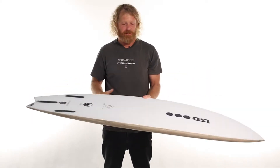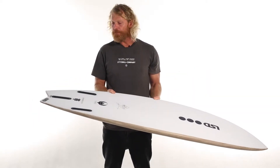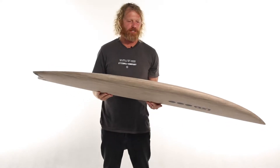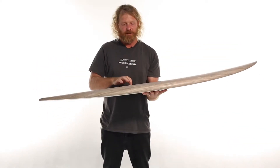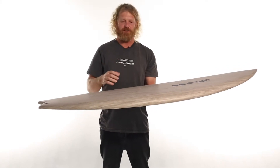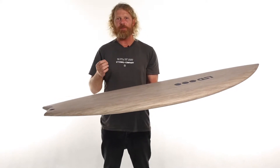This is the flax EPS epoxy construction. The main feature of this construction is the 220 gram flax material that's over the top of the 36 gram foam. The flax material is pretty amazing.